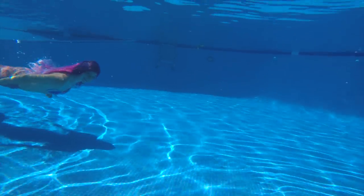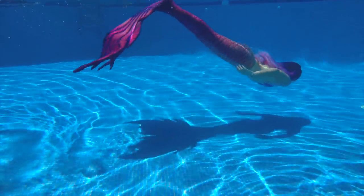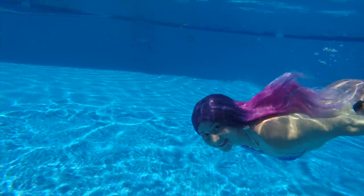This is a synthetic wig. Synthetic wig is really important because real hair in the water gets destroyed by the chlorine. I would recommend going with synthetic if you're looking to go underwater.